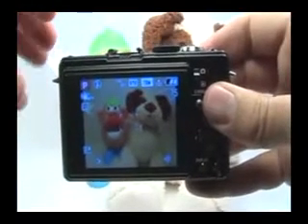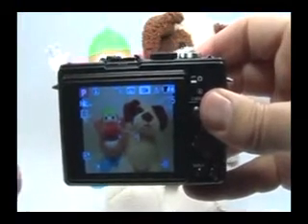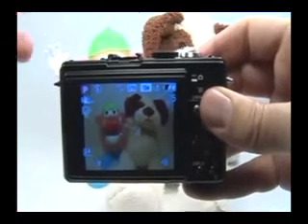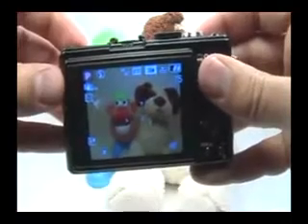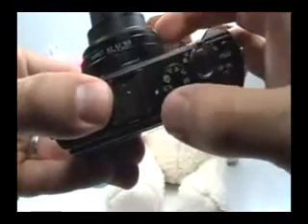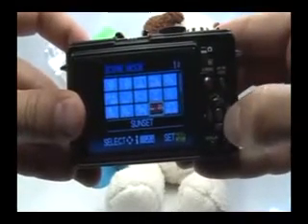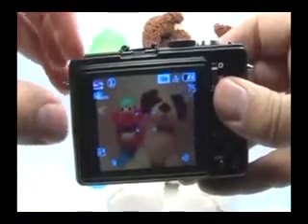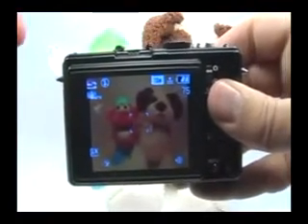In order to optimize your camera for a dusk or dawn scene, it's really quite simple. Dusk or dawn scenes are all about the colors in the sky. So in order to enhance those colors, one option is turning your mode dial to the scene option, and in the back, choosing the sunset scene option. What this is going to do, if I press set, you can see that it changed my white balance to increase the warmth in the tones of the image.